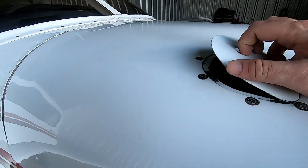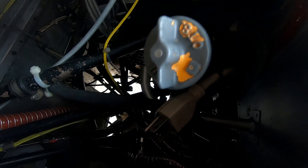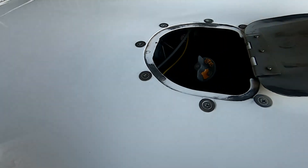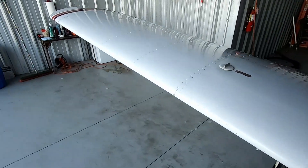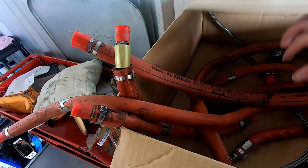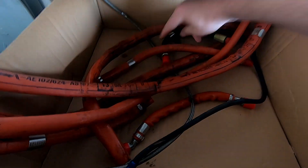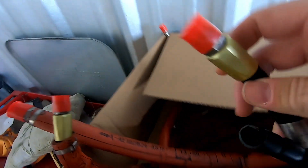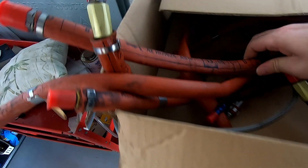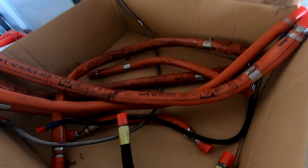All new hoses for fuel and oil were installed during the annual. Here are the old ones that were removed — fuel and oil hoses were all replaced. These things are pretty brittle — very brittle, they've seen their day. Braided steel lines, fuel and oil hoses, all replaced. Out with the old and in with the new.